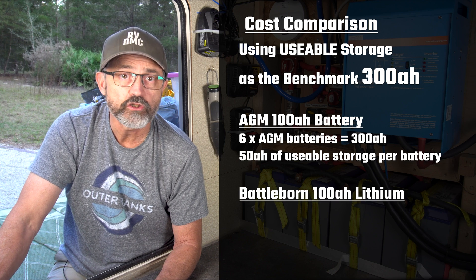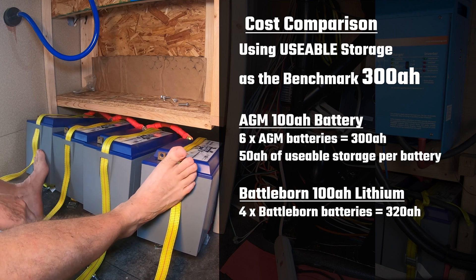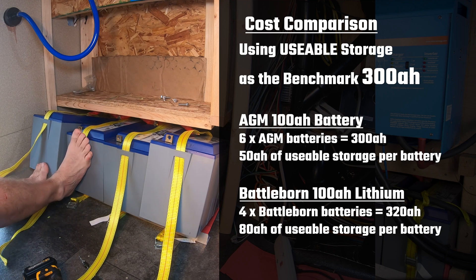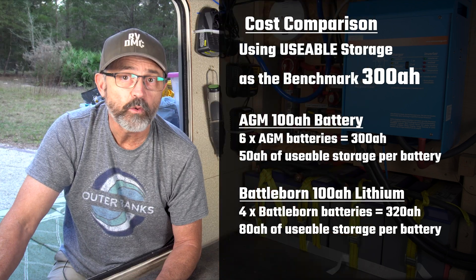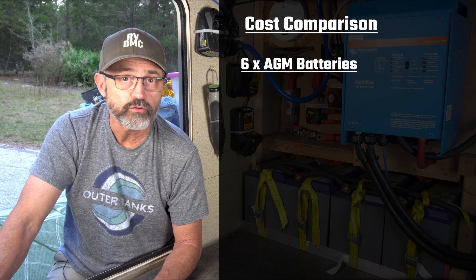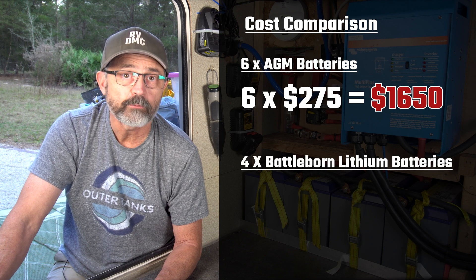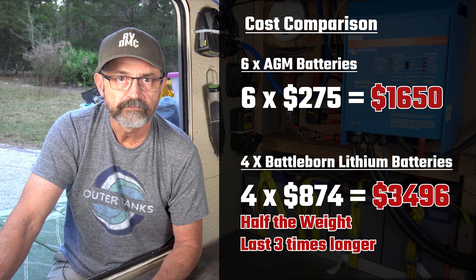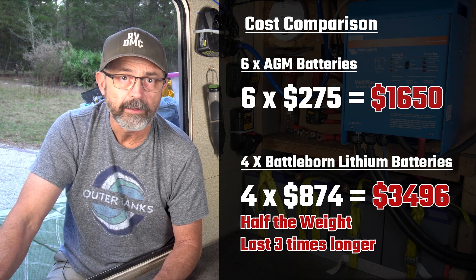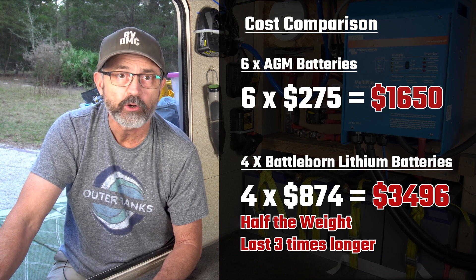For 300 amp hours of usable storage, we would only need four Battleborn lithium batteries, as each 100 amp hour battery delivers 80 amp hours of usable storage because they can be drained to 20% of charge and still have extended life. Total cost of six AGM batteries would be $1,650. Total cost of our Battleborns: $3,496. Our lithiums cost more than twice as much upfront, but weigh half as much and should last three times as long as the AGM equivalent.